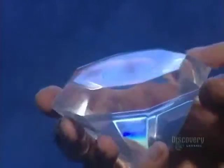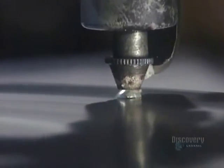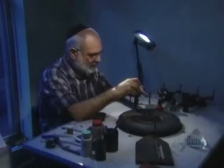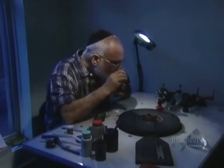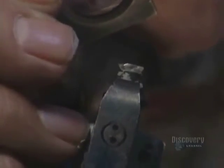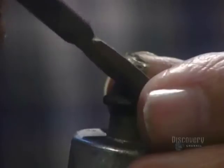Each facet must be exactly the right size and shape, and cut at precisely the right angle in relation to the other facets, to create maximum brilliance. He starts with the table facet, which is the flat top of the diamond. How he proceeds depends on the size and condition of the stone.